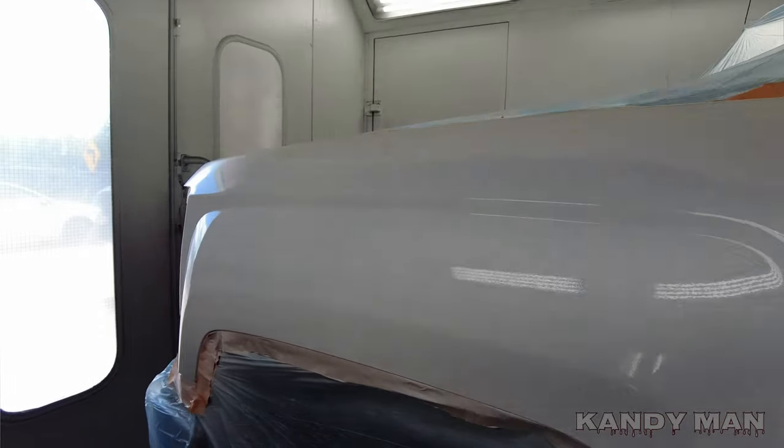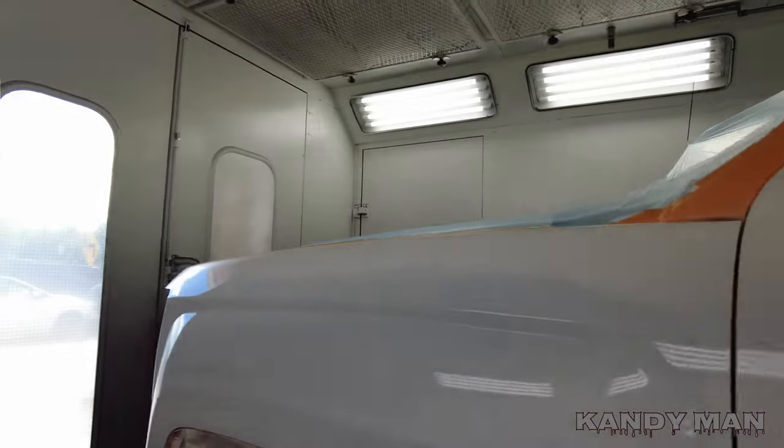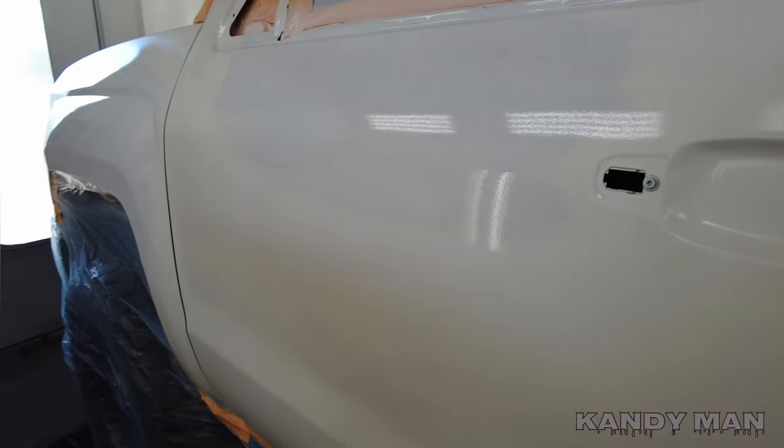Alright guys, we got the truck all sealed with white sealer. Look how dark that nice coat is compared to the white sealer. 800j is a real yellowy pearl, so we're going to do this test with this gun and see how it does. We got it all sealed up — here's the flare — and we'll move on to the base next.